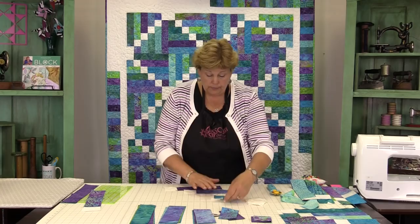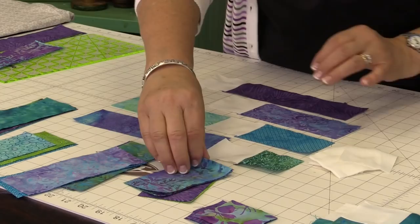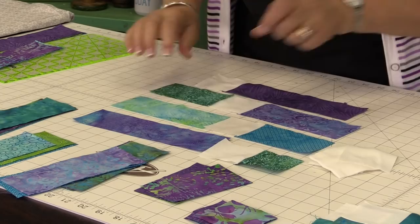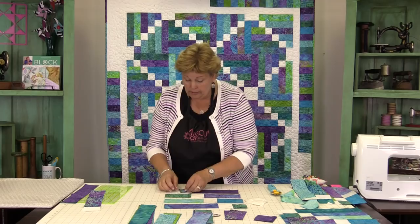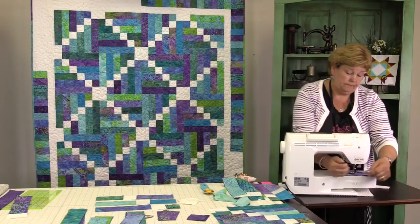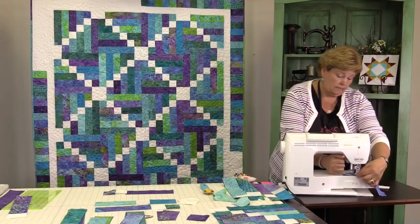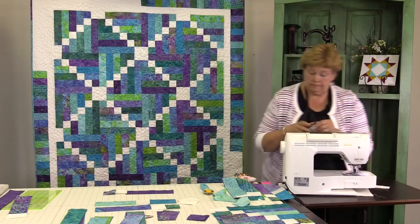We're going to start with the eight and it's going to go to the smallest one. The next six and a half is going to go with this one, and our four and a half is going to go with the six and a half. Basically what we're doing is sewing these other smaller ones to these because we want our strips to remain the same size. If you have one strip that's jutting way out, you know you have the wrong piece.